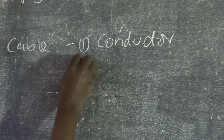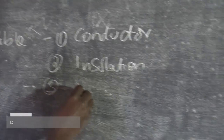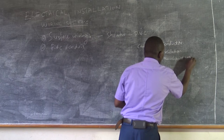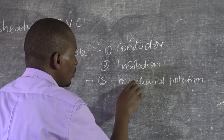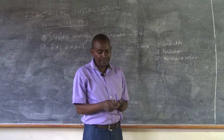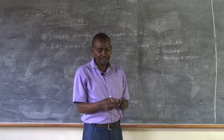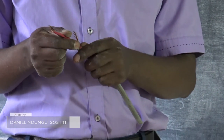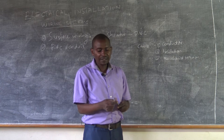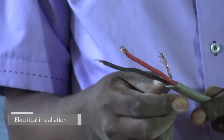Number one is the conductor. Number two is the insulation. Number three is the mechanical protection. What is most of concern to us is the conductor plus the insulation. We must protect the insulation plus the conductor. If we don't protect the insulation, what would happen is that the insulation may fail, and if it fails, then we would have a short circuit. So to avoid that, we have to protect both the conductor and the insulation so that they are always able to perform the work they are supposed to be performing.